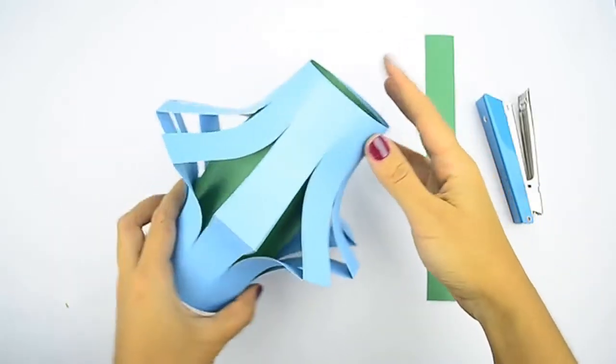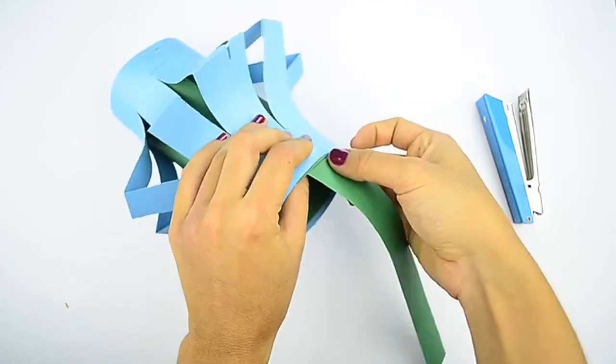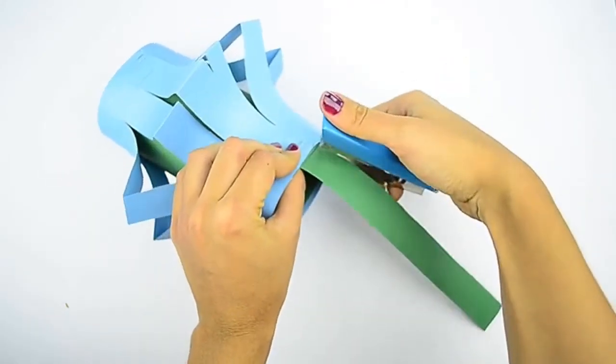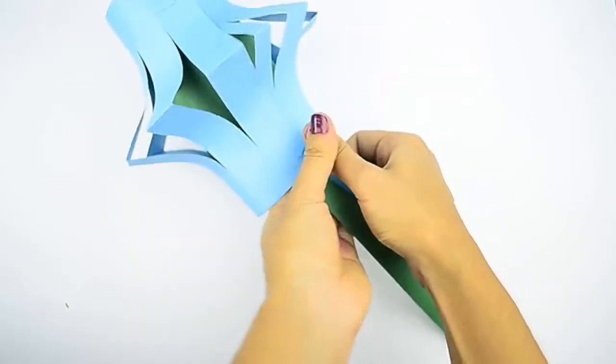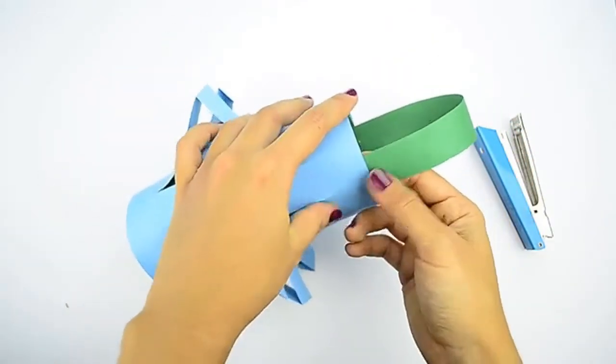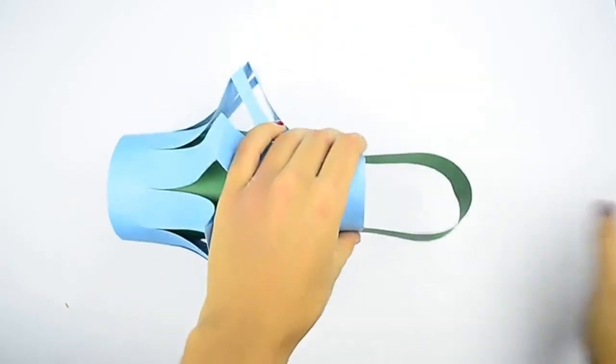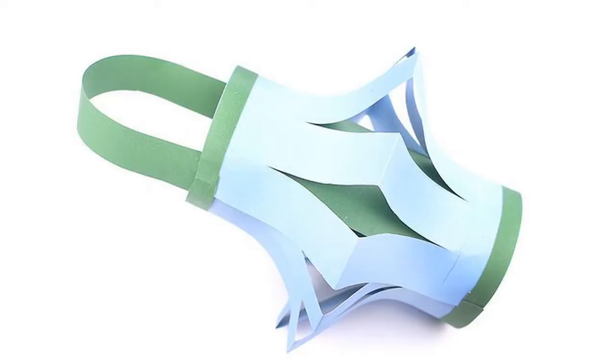Use one of the shorter strips to make a handle. Take one of the shorter strips that you cut from the beginning. Staple both ends to the top of your lantern to create a handle, making sure to overlap them by 1 inch. It does not matter which color of strip you use — you can use the strip that matches the outer lantern or the strip that matches the inner lantern. It doesn't matter if you add the handle to the outside or inside of the lantern; the next step will cover it up. Wrap the longer strips around the top and bottom edges. Take one of the long strips, coat the back with glue, then wrap it around the top of your lantern making sure the edges align. Repeat this step with the second strip for the bottom edge.